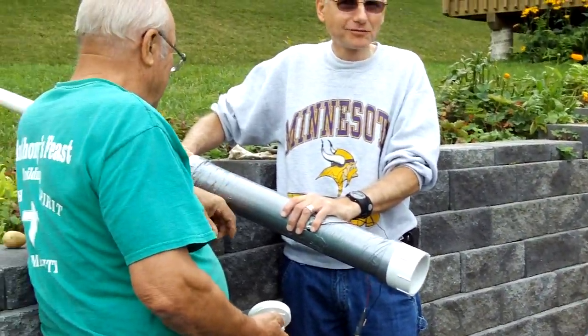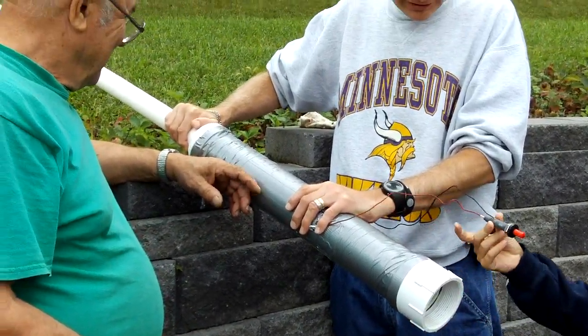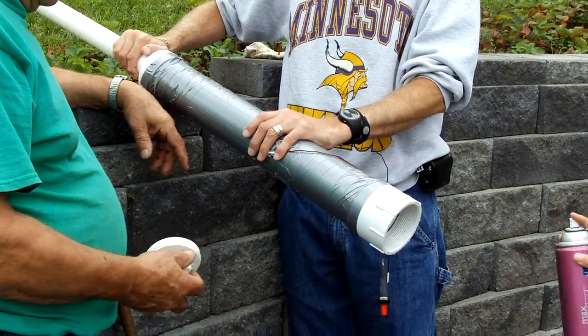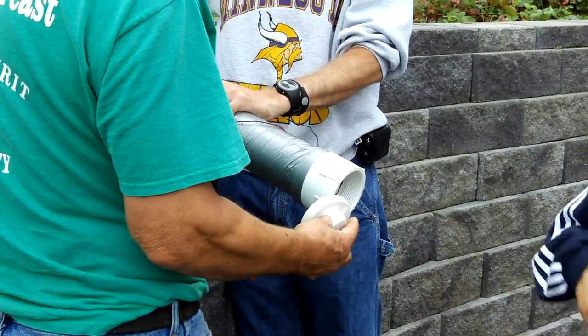I built this potato cannon with pipes, some cement, and some wires, and a barbecue igniter. We're going to spray hairspray in, there's a potato in there, and we're going to press this button, and it's going to launch.